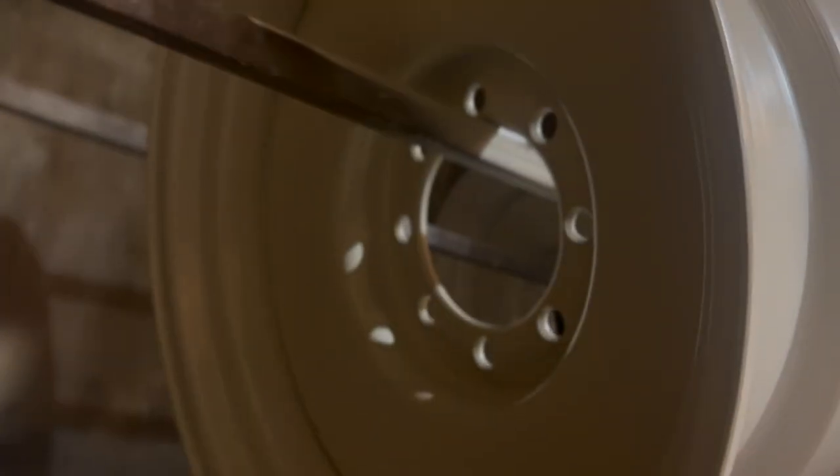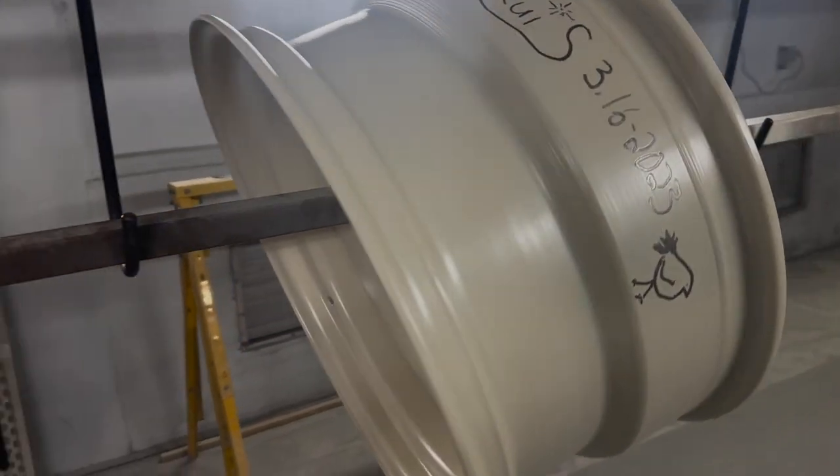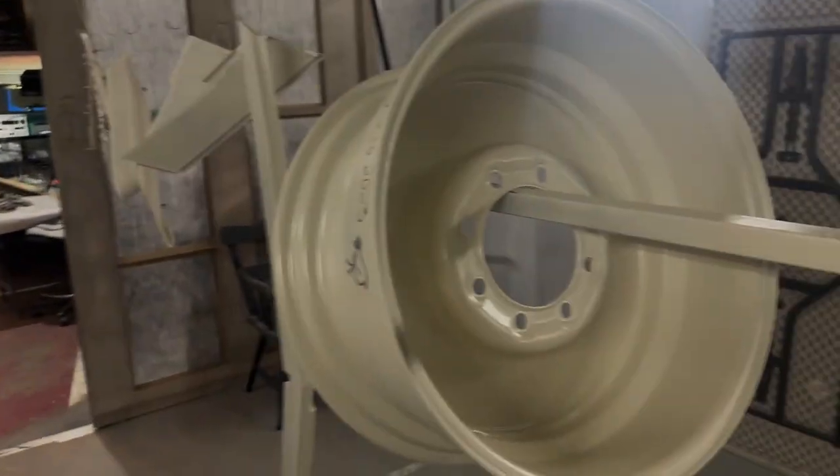Now that they're done baking, this is what they look like. Everybody actually signed the wheels, which is pretty cool — I can see who worked on them. This is the color we went with, it's like an off-white. I tried to match the same style that was already on the truck so I don't change the look too much. And that's basically how we powder coated them.